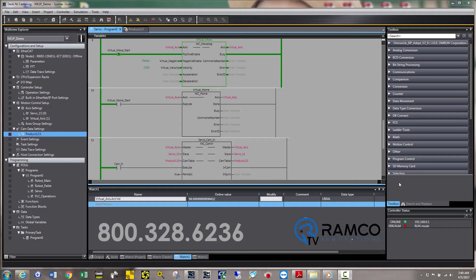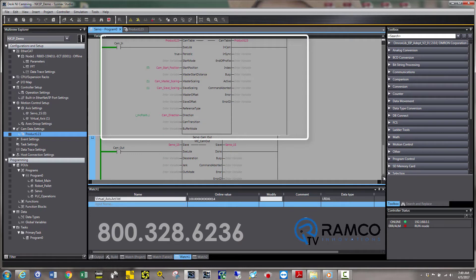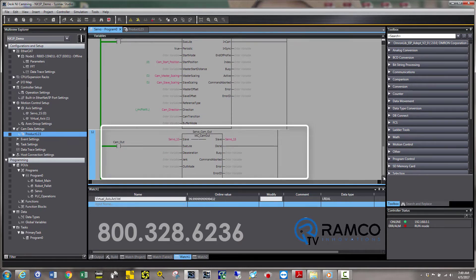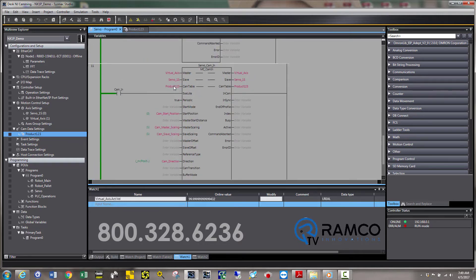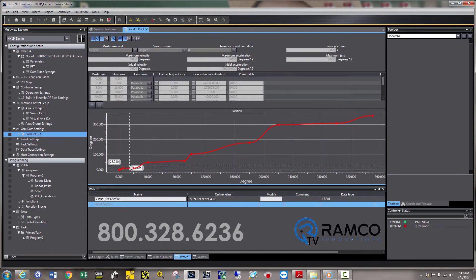Let's take a quick look at how electronic camming will simplify and speed up your setup. For this application, I have a virtual axis running at constant speed, which is representing a main conveyor motor. There are two main function blocks that you use when setting up a camming application: the cam in starts the cam, and the cam out stops the cam. Simple, right? With the cam in function block, I specify what cam profile I would like to use. The cam profile specifies where the slave motor needs to be when the master motor is at a pre-specified position.